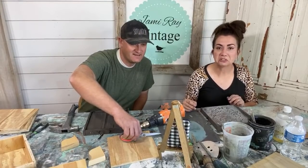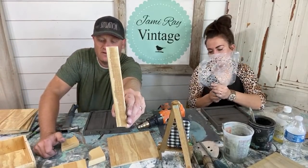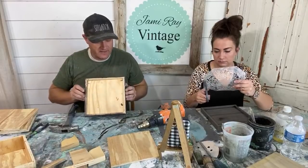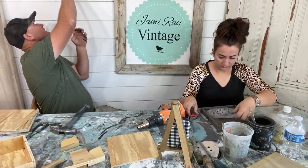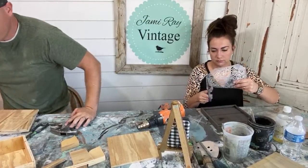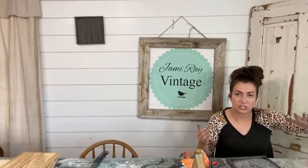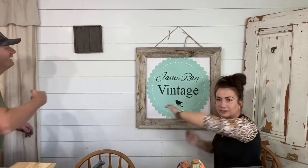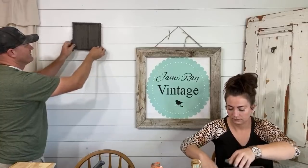Heat guns are dangerous — I have burned myself, my clothes, and my phone. The frame pieces are one inch wide and the shiplap is three-eighths of an inch thick, which gives you that good overlap. We can technically do two sides on this and flip them for seasonal use, and they'll hang. You just slip them on the wall and they hang on that lip. Here's the sign on the nail in the wall — with that lip on the back you can just throw it right on up.